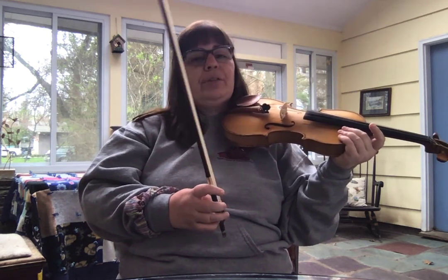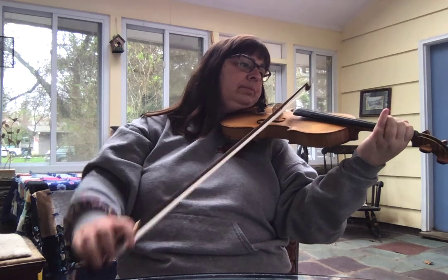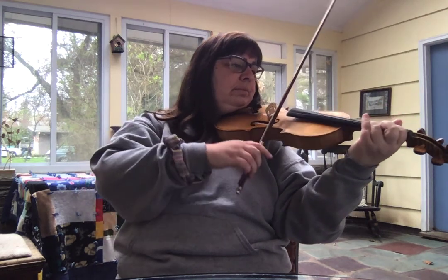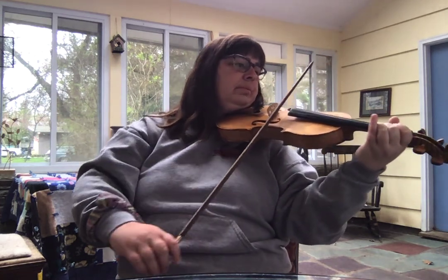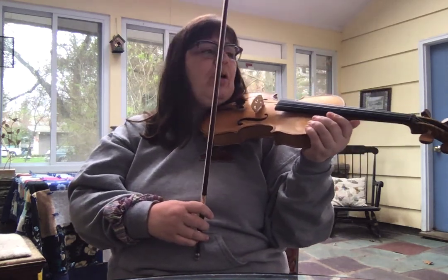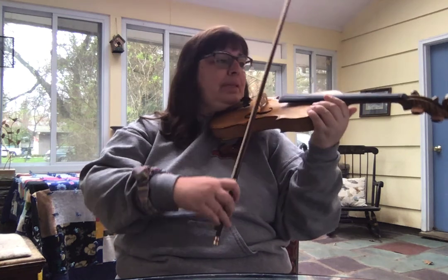Now we're going to do the same thing but smooth it out — slowly with slurs. You may notice that I used pretty small amounts of bow, and as I get faster and faster I'm going to use less and less bow. If we use too much bow it just sounds sloppy and we're likely to hit strings that we don't want to hit. Here it is a little faster.